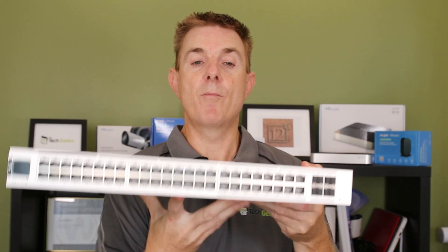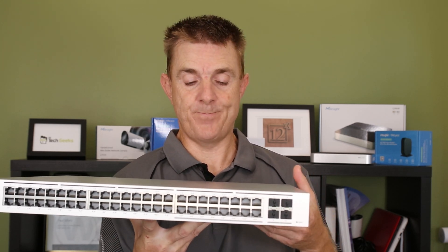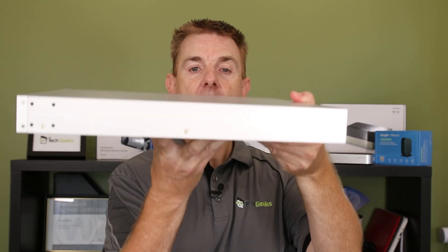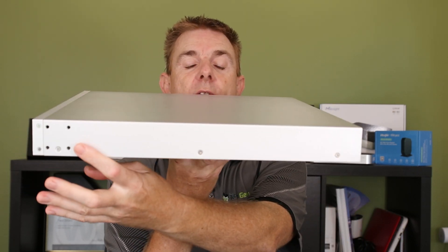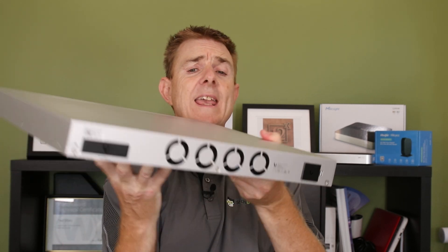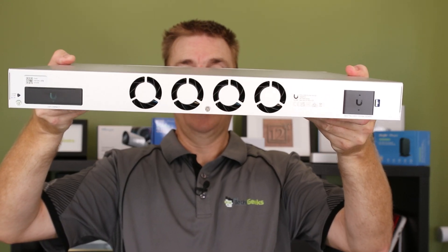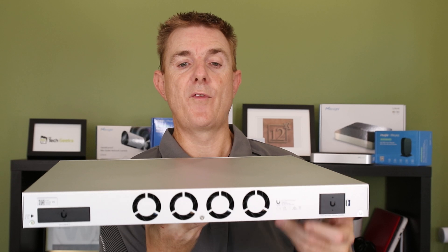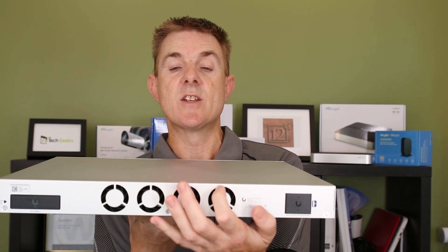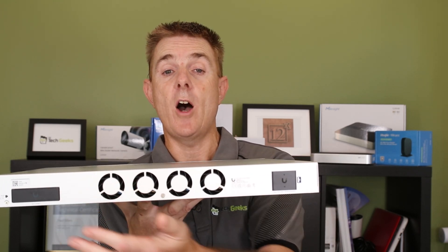Right across the top here you can see our air intake vents, so the air is drawn over the top. You'll see on the sides there is no side cooling. We've got our screws in there for our rack ears, and then on the back - slightly different to some of the other Ubiquiti switches - we actually have full extractor fans here instead of just some expel air slots, and then over on this side we've got our RPS slot.